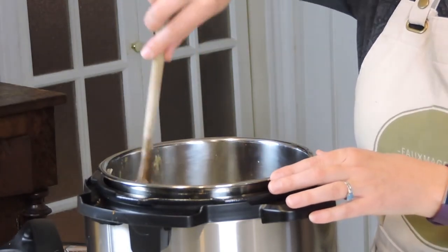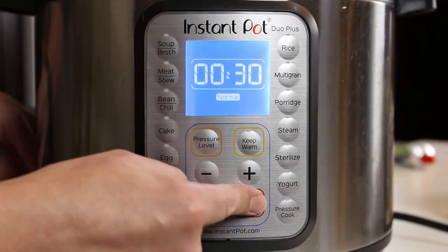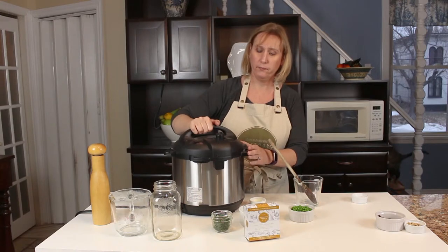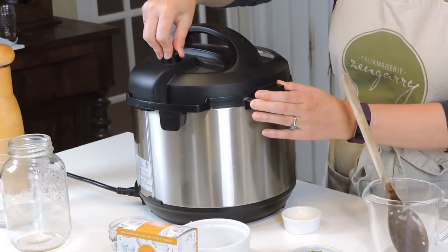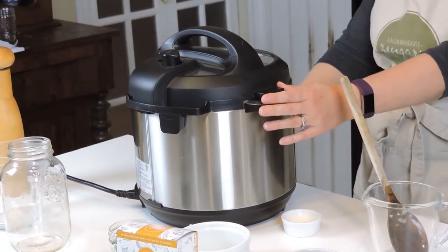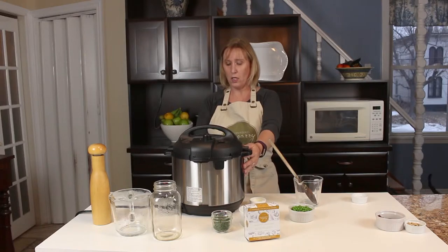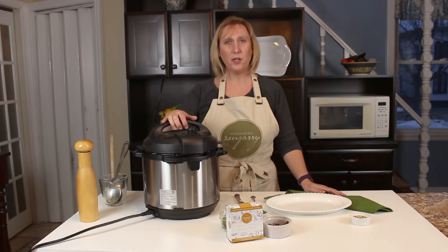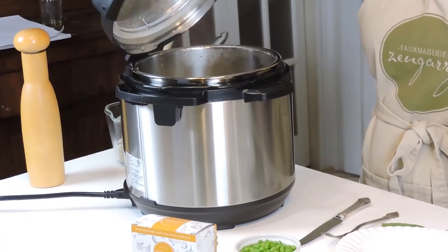I'm going to give that a little mix, then turn off the sauté feature and put the lid on. Turn the little lever to sealed, and I'm going to put it on pressure cook and set it for seven minutes. We've cooked our rice on high pressure for seven minutes and let the steam release. Now we're ready to add our cheese.